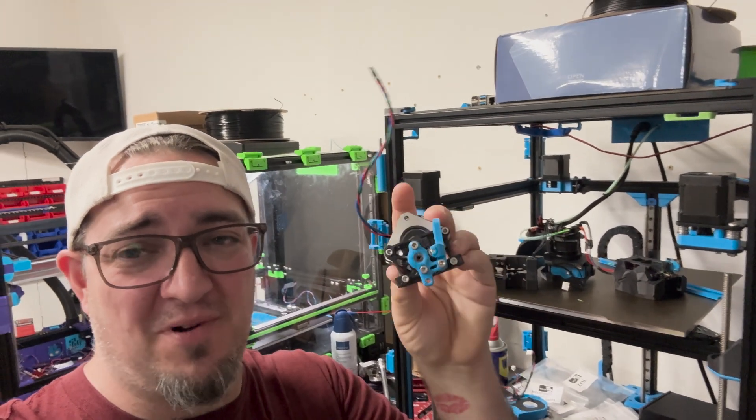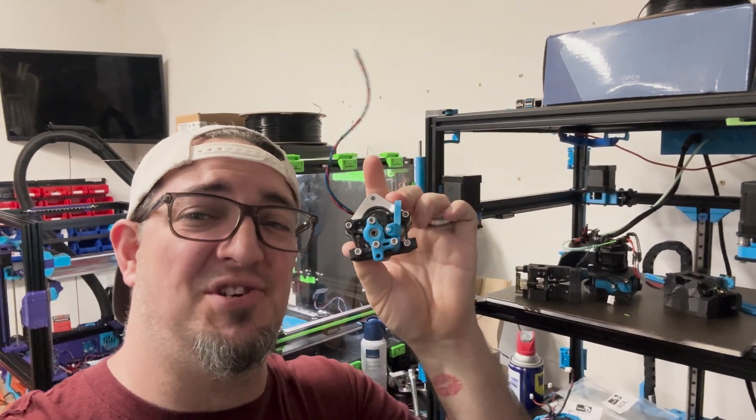Everybody, Kyle here. Part 4, we're talking extruders, specifically the Sherpa Heavy Duty.